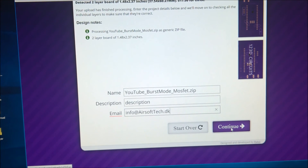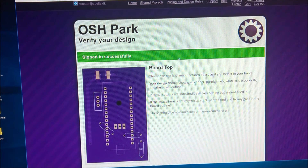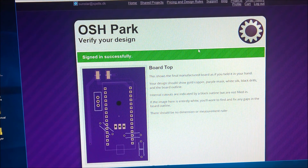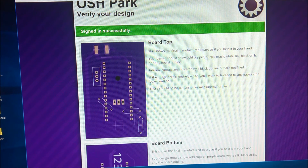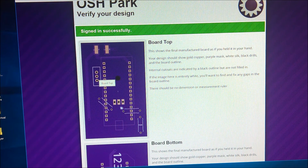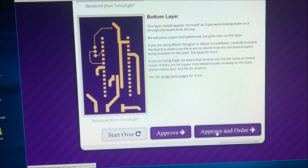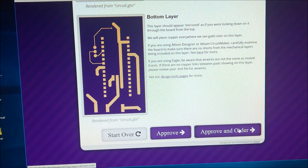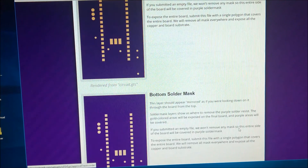After a small sign-in process where you make your profile, you get to a page that shows how your board will look — with room for the switch, room for the MOSFET, room for the 3 resistors, room for the Arduino, and the pads on the top. Then you approve and order, enter your address, and pay.